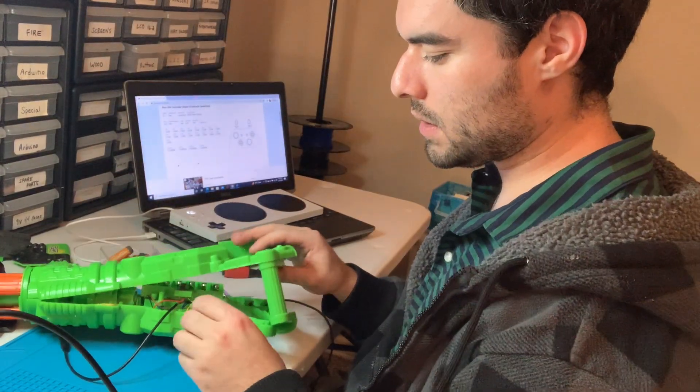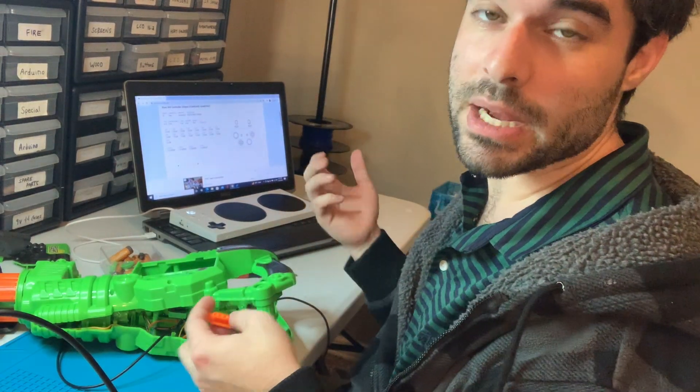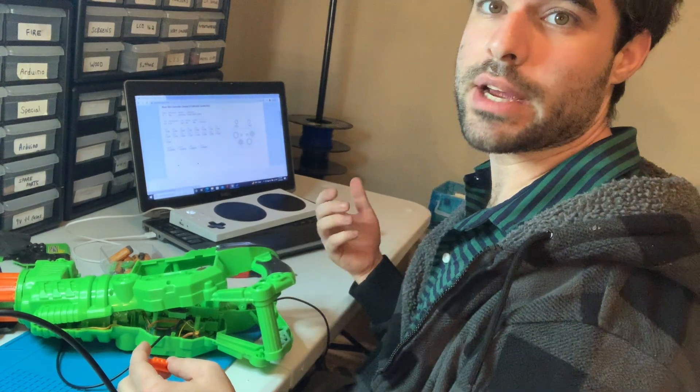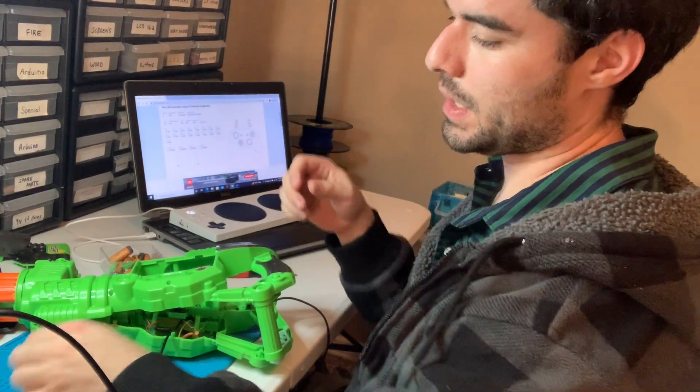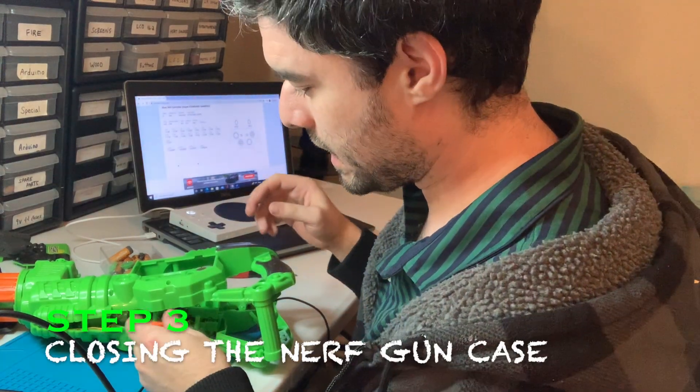And that's all there is. So I soldered onto the on and off switch, and I also soldered onto the trigger button — just extension cables — so that when you connect these two wires or put a switch in here, it will control the same thing as the on and off switch.